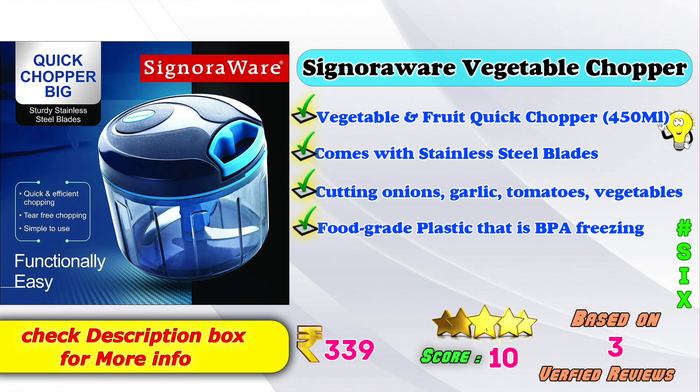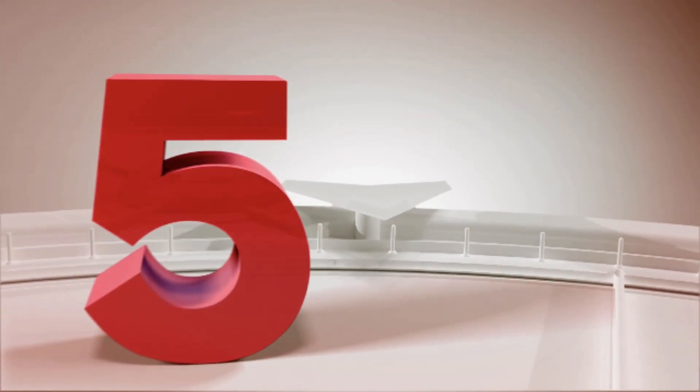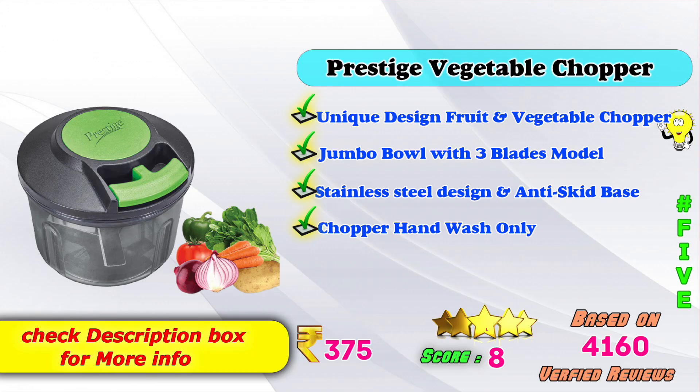6th place: Sinowear Vegetable Chopper — Quick chopper 450ml, comes with stainless steel blades for cutting onion, garlic, tomato, and vegetables. Food-grade BPA-free plastic, freezer safe. Amazon price: ₹339. 5th place: Prestige Vegetable Chopper — Unique design fruit and vegetable chopper, jumbo bowl with 3 stainless steel blades, anti-skid base. Dishwasher safe. Amazon price: ₹375, based on 4,160 verified reviews.